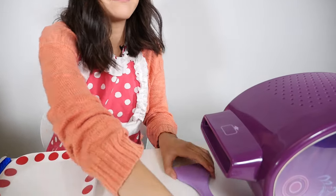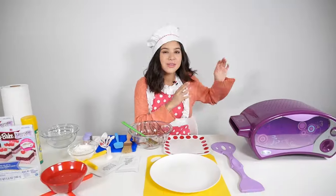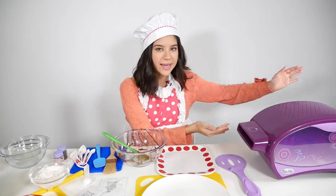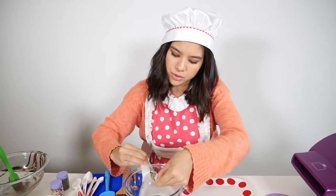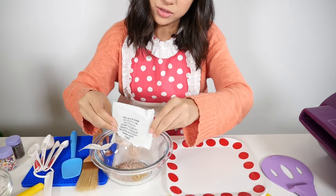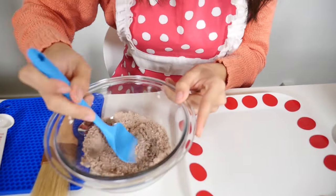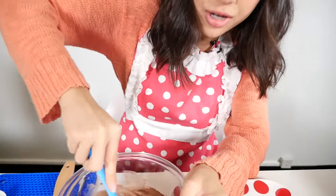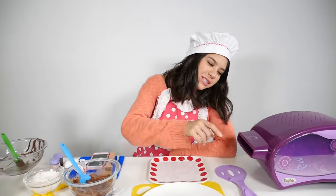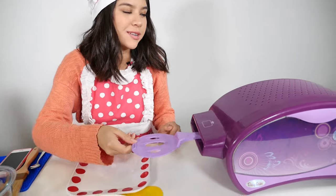Just pop that right into the oven — stop at the arrows. While we are waiting for our cake to bake, we're going to start on our chocolate frosting. Pour that out into our bowl and we're going to put in one teaspoon of water. Now that our chocolate frosting is done, we're going to push the cake into the cooling chamber — just push it until it stops.